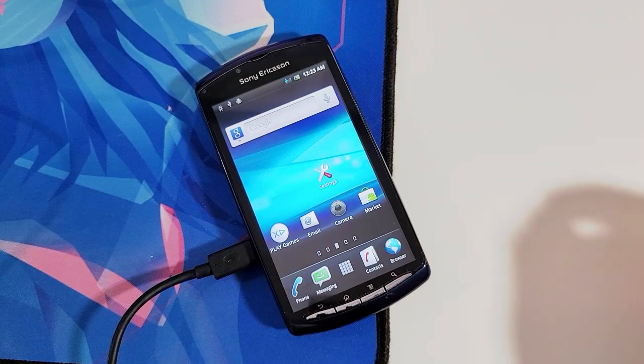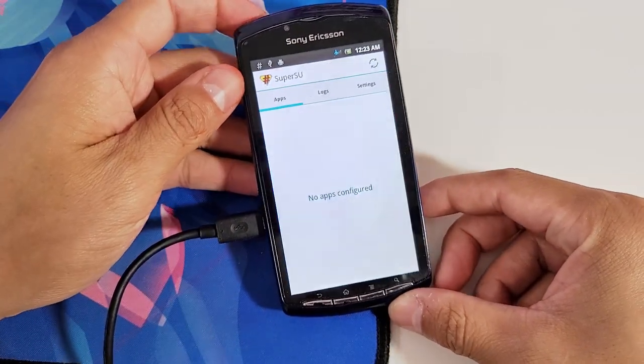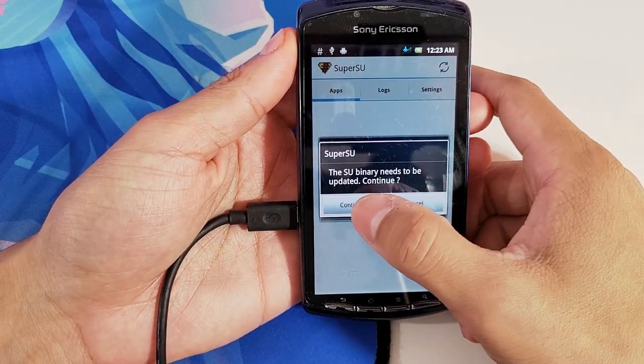After the reboot, we have to run the SuperSU app on our phone. It will ask us to install the binary via CWM or Normal — we want to select Normal.